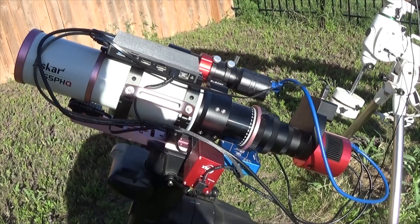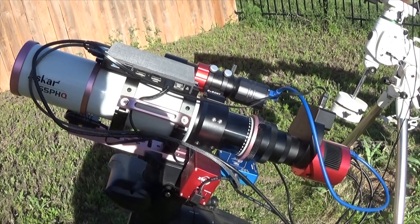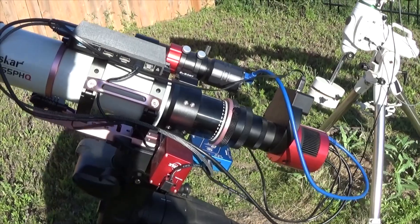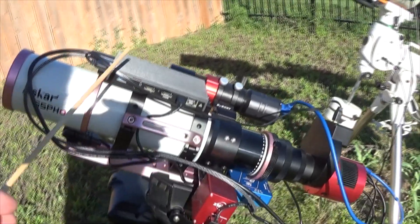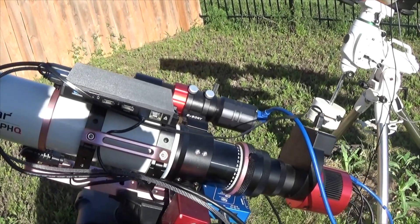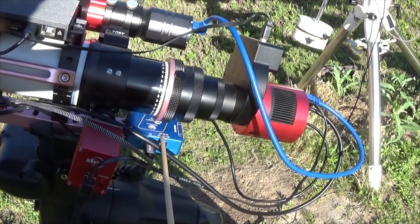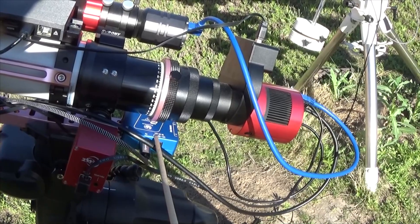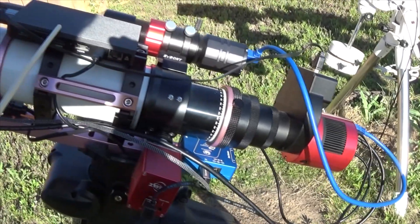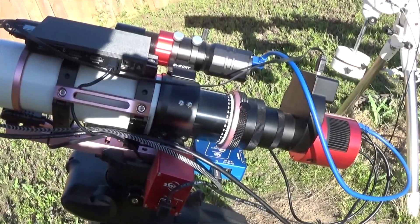So this wide field rig is the Askar 65PHQ riding on a Celestron AVX. For focusing I've got the ZWO EAF. For managing the rig, this is a MELE Quieter 3 computer. And down here you can see the Pegasus Astro Powerbox Micro. I didn't need the Advance since I'm using the USB ports on the Mini PC, so this combination works out really well.